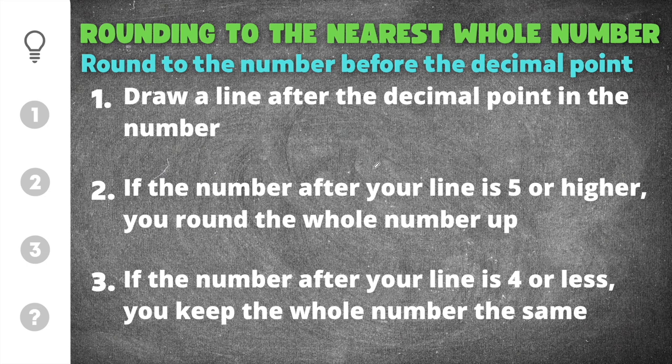Hello ladies and gentlemen, in today's video I'm going to show you how to round to the nearest whole number. We have three important tips that we need to remember when rounding decimals to the nearest whole number.